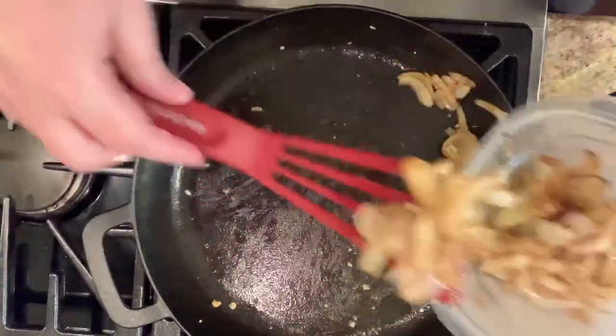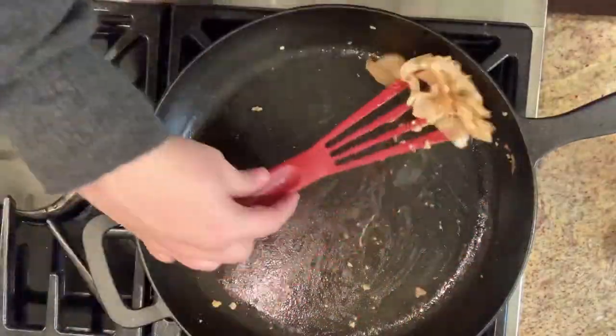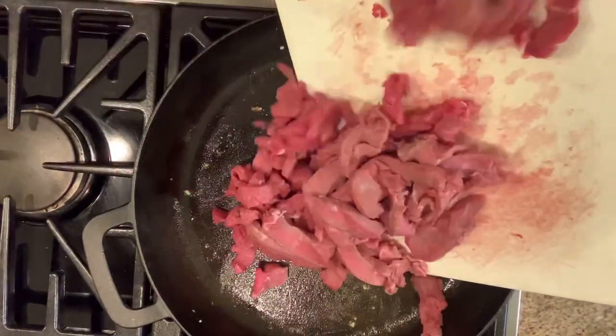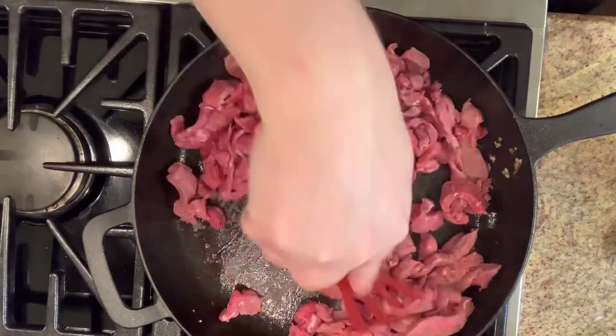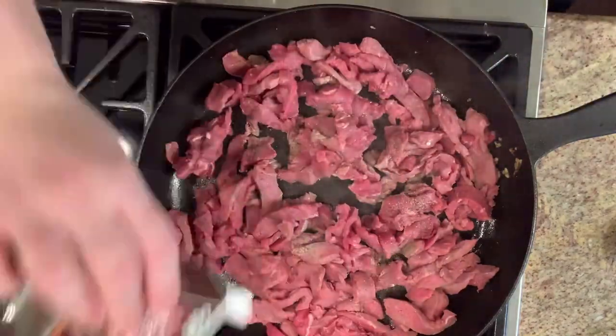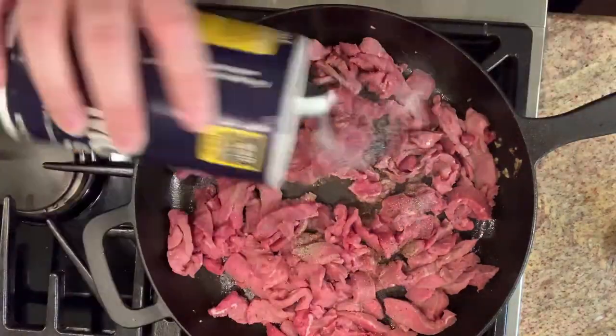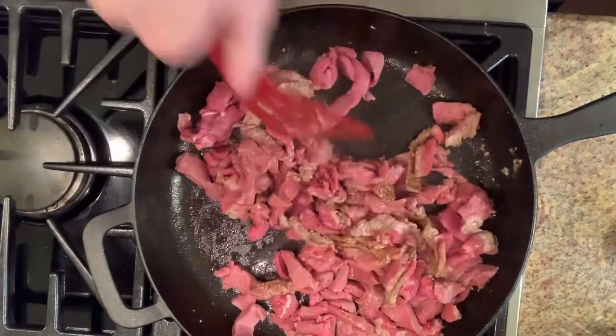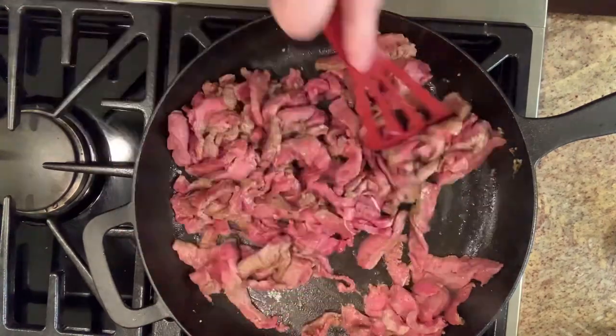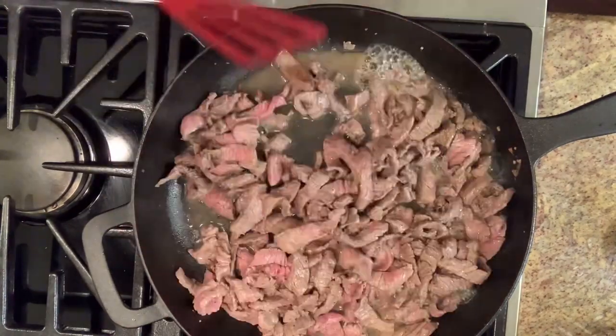I removed the onions from the pan and then it was time to cook the steak. In the same skillet I added my steak and cooked it until it was almost done, adding salt, pepper, and Worcestershire sauce. Then I added back in the onions and garlic, stirred that to combine, and they were ready to serve.